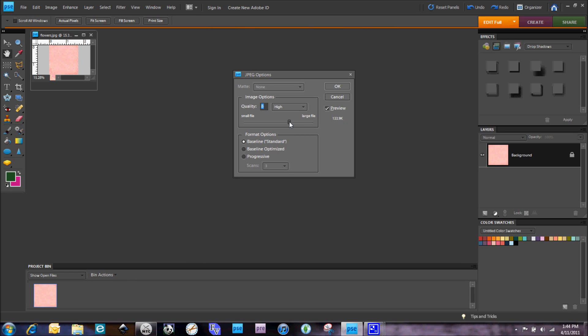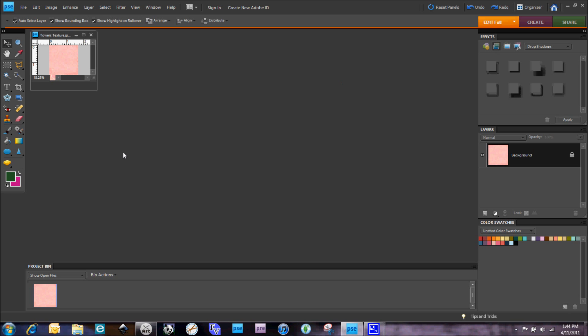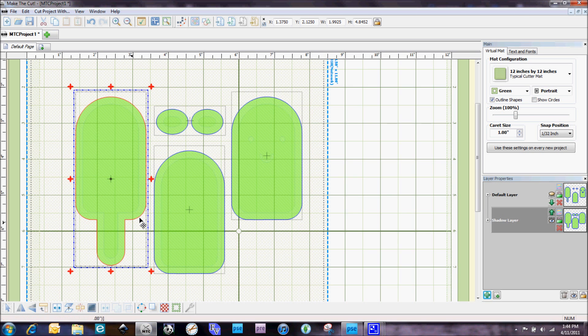When I do this I also bump up the quality — I like to keep it around 10. So far I haven't had a problem working with that in Make the Cut. I'm sure if I bring in like 10 or 12 different digital papers it might be an issue, but so far I haven't had that yet.